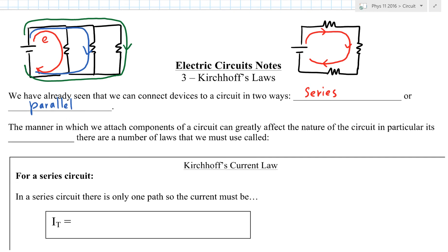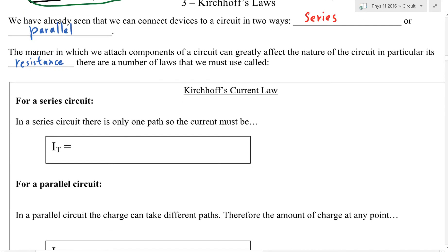Unfortunately, because we have these two ways of connecting a circuit, the manner in which we connect those components greatly affects the circuit itself — especially the total overall resistance. In order to analyze those situations, we have to use two laws called Kirchhoff's laws. One of them is called the current law, also nicknamed Junction's law.